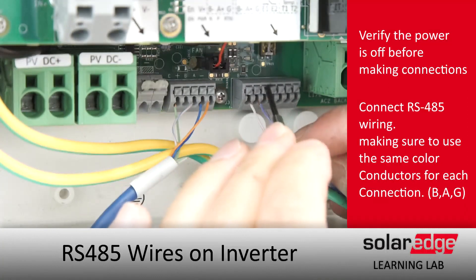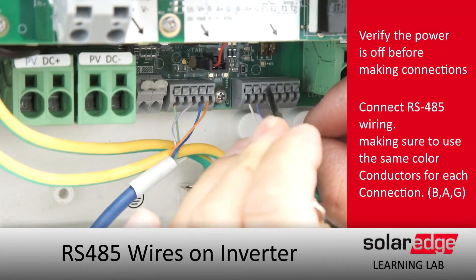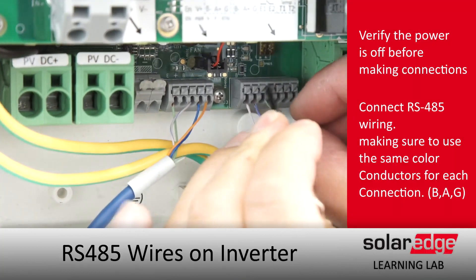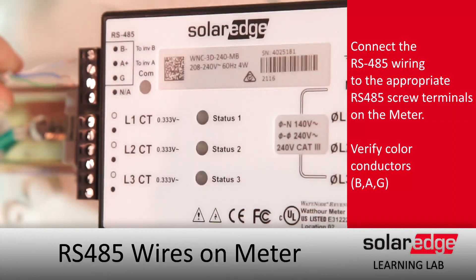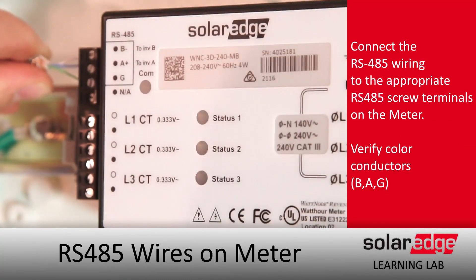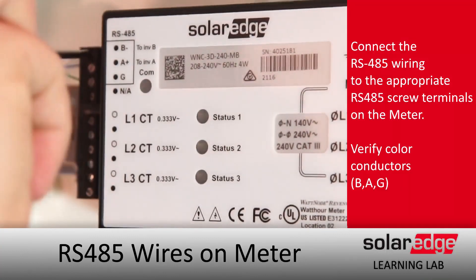Just make sure everything's nice and snug, then we'll move on to our meter. Again, you want to verify the colors of B, A, and G are the same on either end. The wire terminations are located on the top left — just land your wires and screw down.